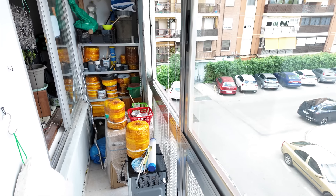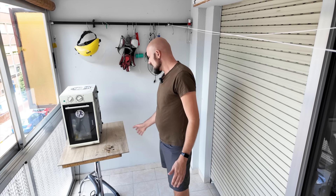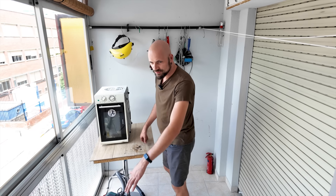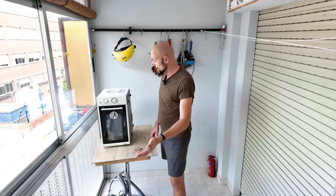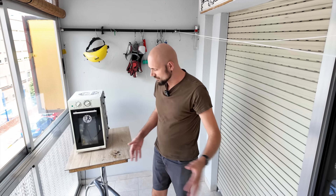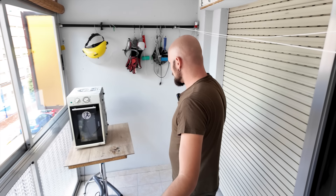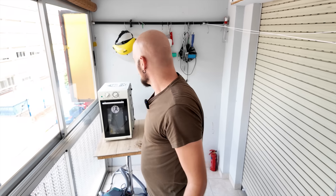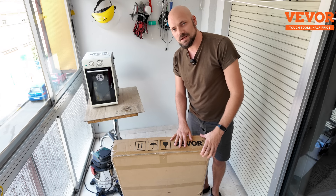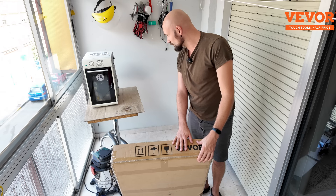On the other side of the balcony there's a curtain and behind it there's a storage space. I want to get another table that's bigger, safer, and has wheels so I could just push it into that storage space when I'm done with my metal casting projects for the day. That way we can move the furniture around and enjoy this space for family activities — I don't just use it for metal casting. Weaver sent me this stainless steel table and I think it's gonna solve all my problems.